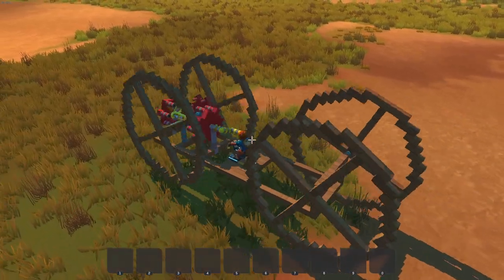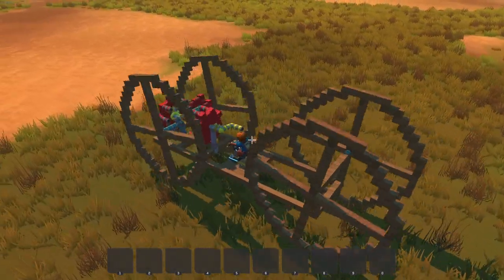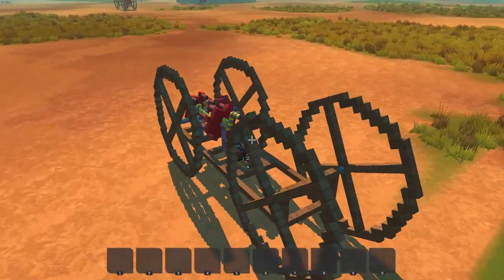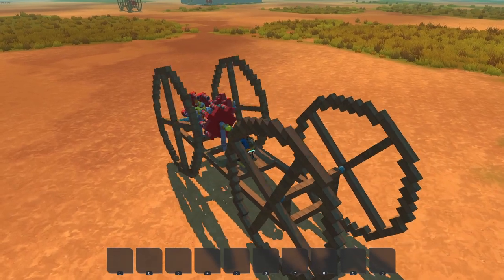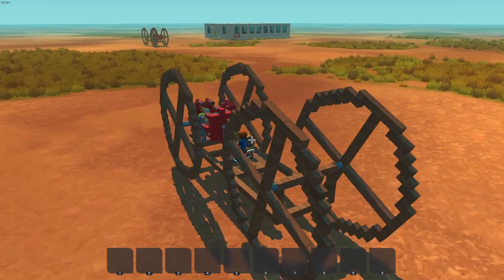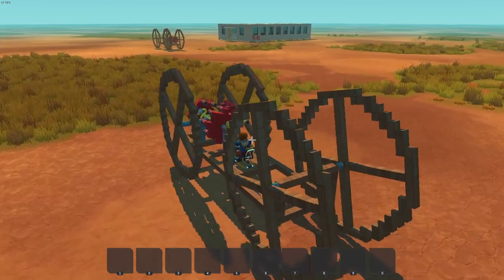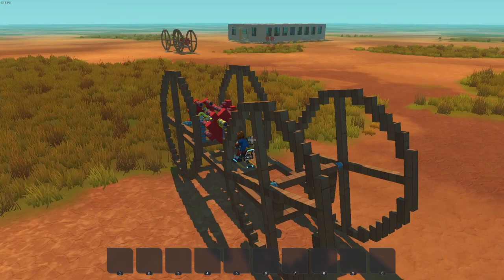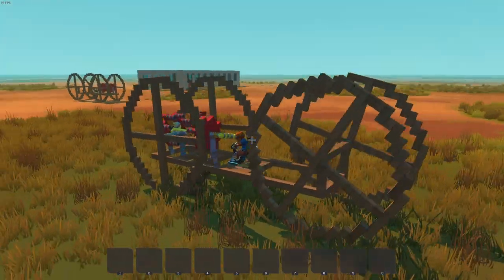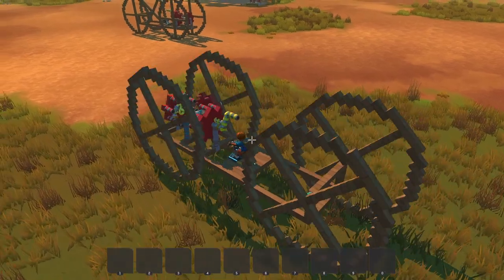If you want to see me doing more crazy machines like this in survival, please leave a like, leave a comment, and subscribe so you don't miss future videos. You can join the Discord of course, where we are sharing ideas and suggestions for future videos — please join the community, you are very welcome to participate in the discussions. This was Augie42. I'll see you around next week for another video where we will explore how to do a mobile base and use those giant wheels to move it. See you around next time, bye!